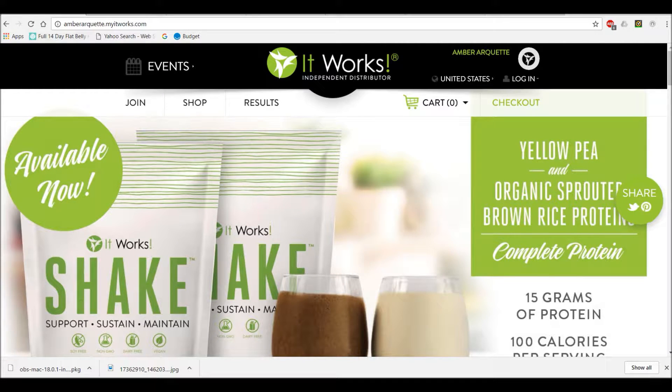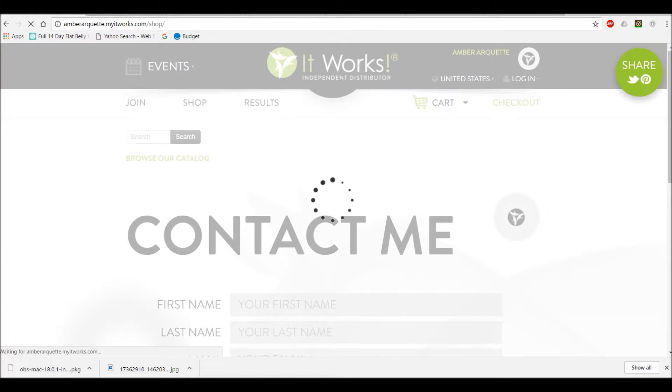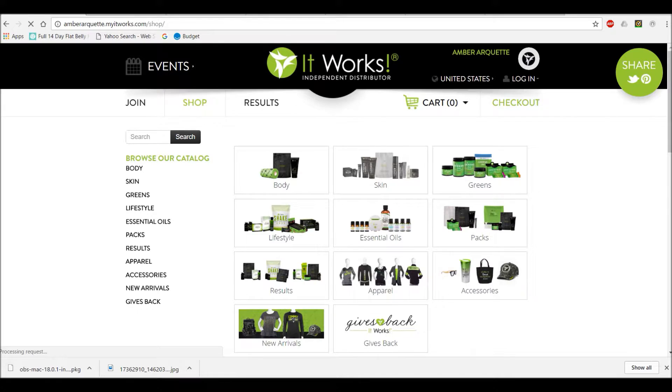Hey everybody. I had some people asking some questions on how you buy things from me. At the top you're going to type in amberarquit.myatworks.com. You're going to click on shop.